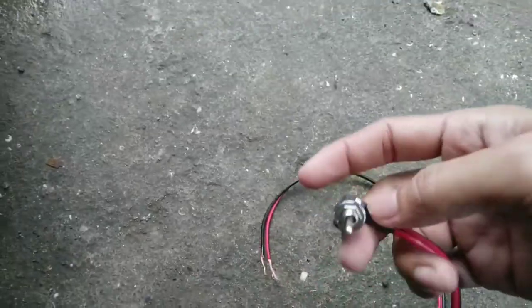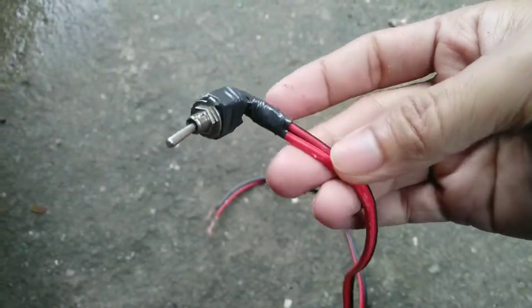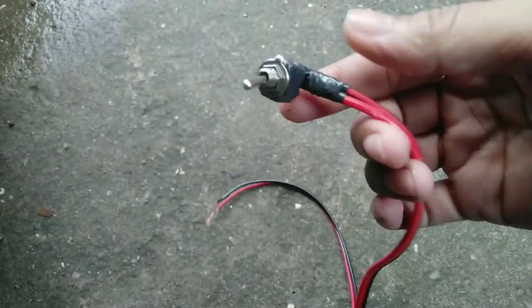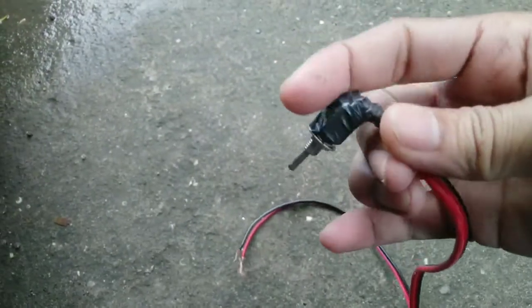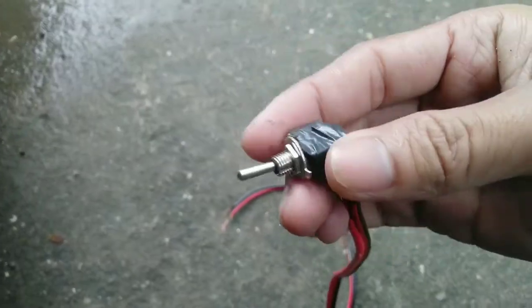Siyempre, kailangan natin ng wire. Ito yung wire natin. And then, toggle switch. Ang ginawa ko na, kinonect ko na yung toggle switch sa wire natin. Nilagyan ko sya ng electric tape para kahit mabasa, okay lang.